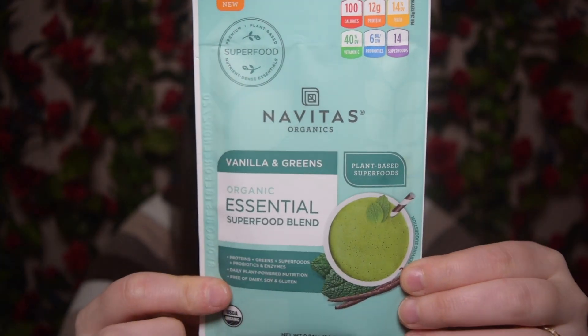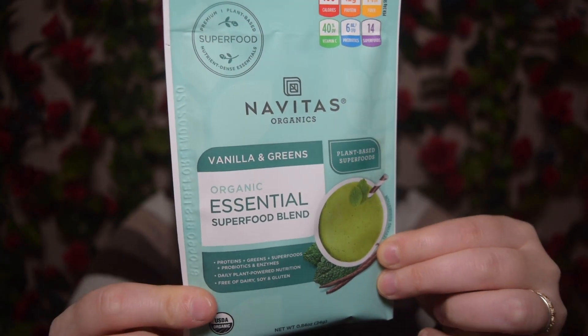And then the last product — we're going to save the rest of that for after the video. This is the Navitas Vanilla and Greens Organic Essential Superfood Blend. I've never had something like this before. They recommend blending with eight ounces of a beverage of your choice, stirring into cereals, yogurts, or recipes, or boosting with Navitas powders. They suggest trying one pack plus half a banana and milk — blend and enjoy. I get kind of nervous with superfood blends, but the new year is coming around and we're all trying to be healthier. I do know Navitas is a really great brand if you are looking for superfoods — they have so many different healthy options out there.